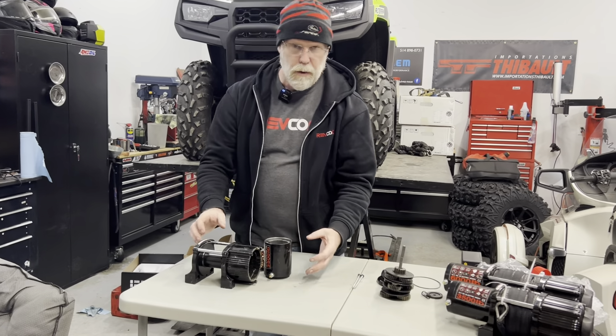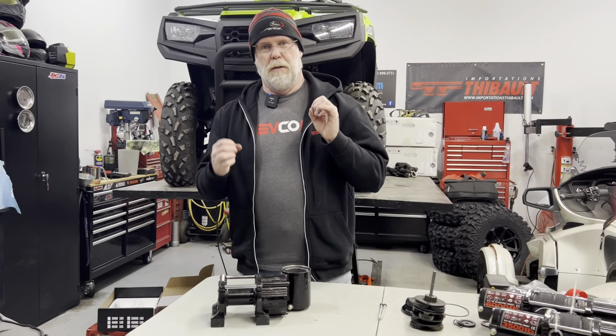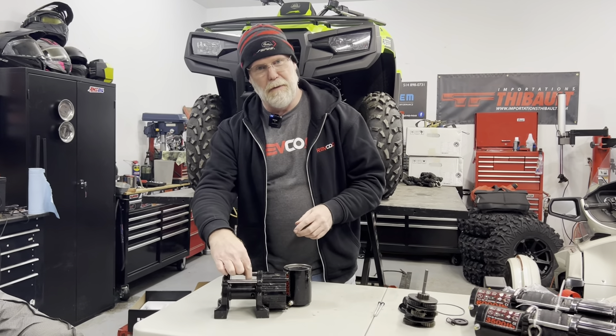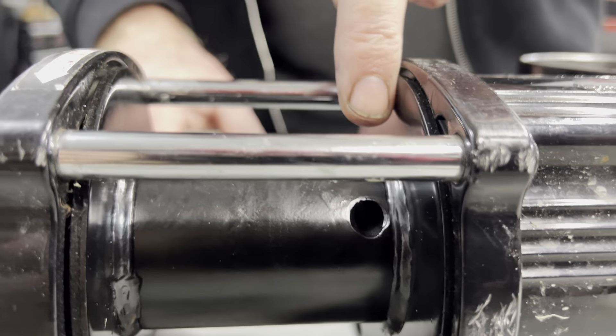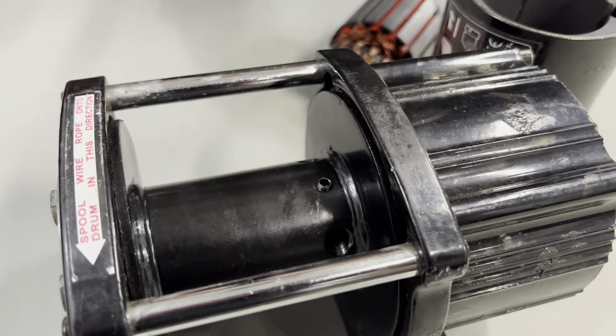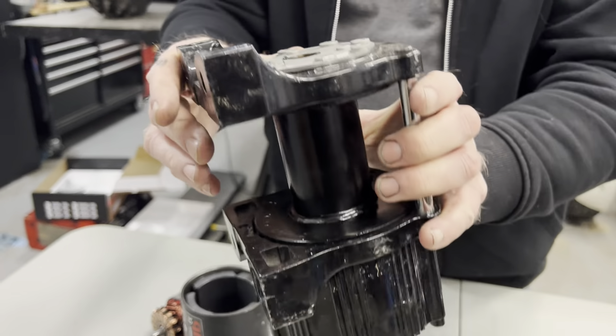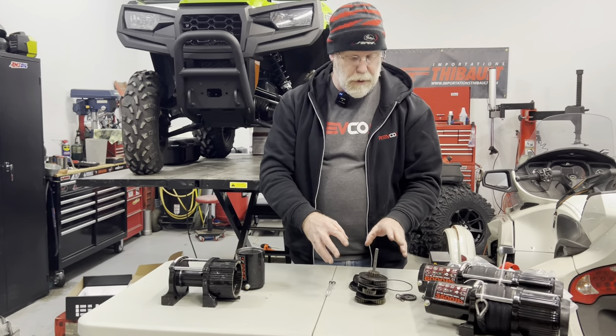The motor is here, the transmission is here, and this is the drum where your cable is going to be tied. One thing a lot of companies don't have is this little fismajig here to enter the wire — the cable — and set it with a set screw so it doesn't come out when the winch is all taken out. Good motor, good quality motor, quality components, and these are all sealed. There's a seal here to seal that motor, so this is sealed.